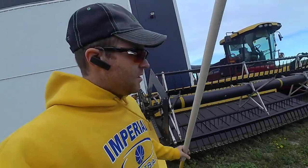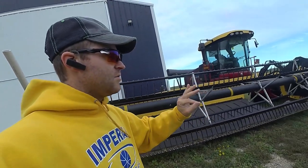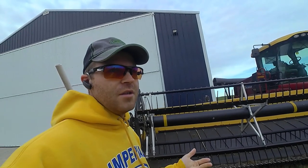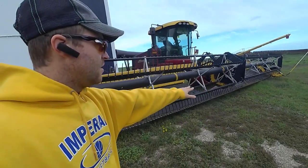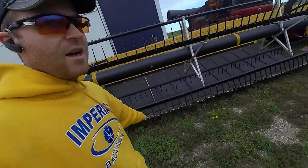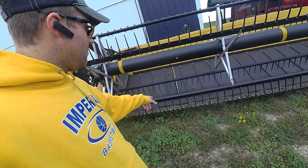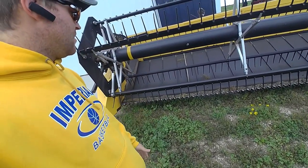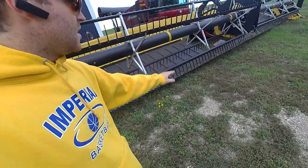It's got the U2 universal reel on here. For the knife drive, there are three different types it could be: a Crary, Schumacher, or the New Holland knife drive. This one has a New Holland knife bar, which is really nice because our rotary bar mowers use the same style — so we can use the same sections and guards. These have slightly different guards but the same tie-downs for knife clearances all the way across.